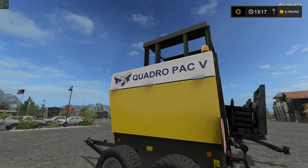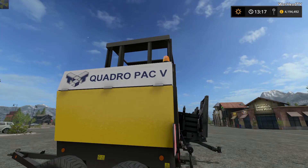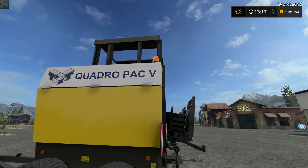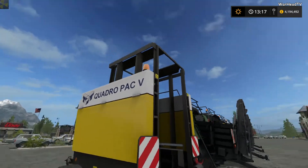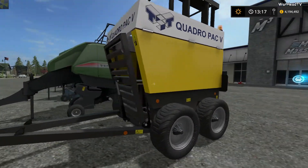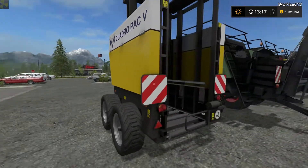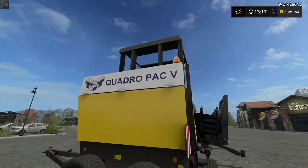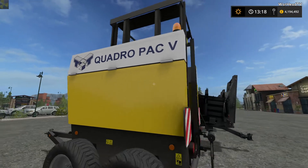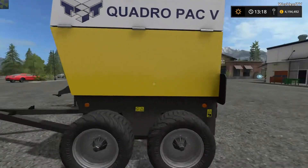I'm not quite sure why it's Quadropack 5, or if it's a V or a 5, but I'm going to guess it's a 5. It may mean it's a 5 series, because there may have been four previous versions of this. I'm not quite sure. But it only stacks four bales in there, so I wasn't sure if it was something to do with how many bales you could stack.